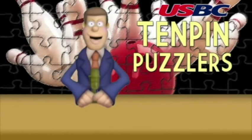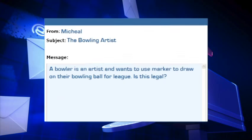Hello bowling fans and welcome to the Ten Pin Puzzler. This month's Ten Pin Puzzler rules question comes via email from McHale in Florida, who asks: a bowler is an artist and wants to use marker to draw on their bowling ball for league. Is this legal?